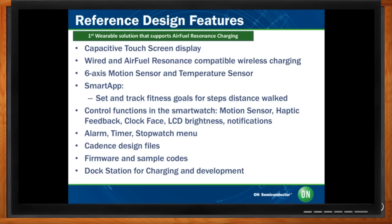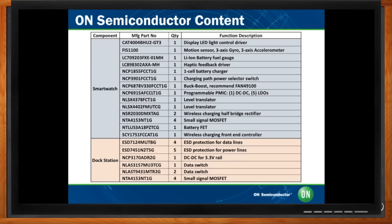ON Semiconductor has a broad portfolio for the wearable market. We play a complementary position around the main components, which are typically the main MCU, DSP, or application processor — in this case, the Nordic BLE. But everything around it we cover: power management, battery charger, wireless charging, all discrete components from logic, diodes, and ESD protection. We have a complete offering around that main MCU.